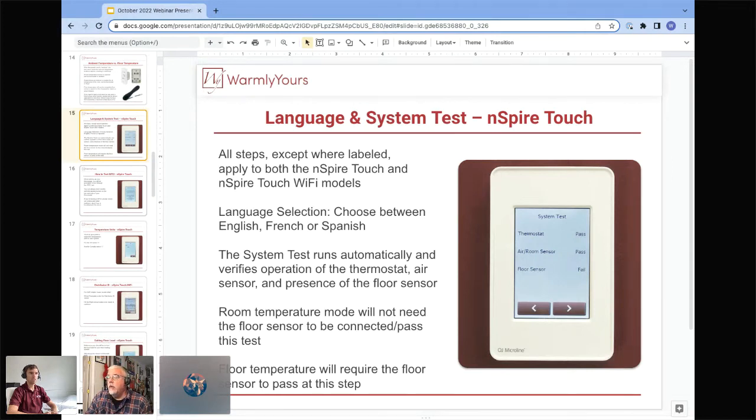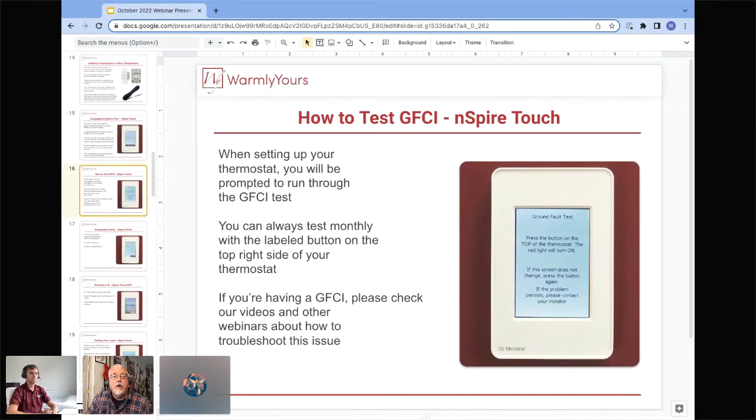During the setup test, if the thermostat passes, the room/air sensor passes, but the floor sensor says 'fail,' that indicates the thermostat brain doesn't sense the floor sensor being connected. It could be that the wires are connected to incorrect terminals, the sensor is simply not connected at all, or the sensor got damaged. There's also one other common failure: people forgot to install the floor sensor entirely.